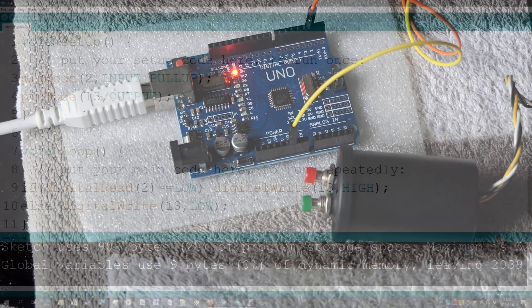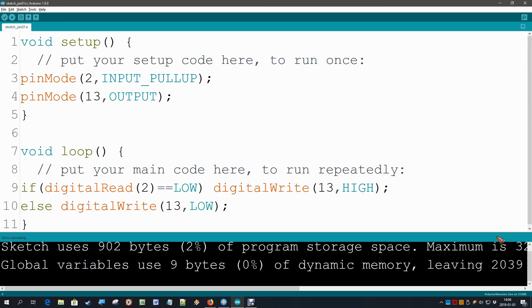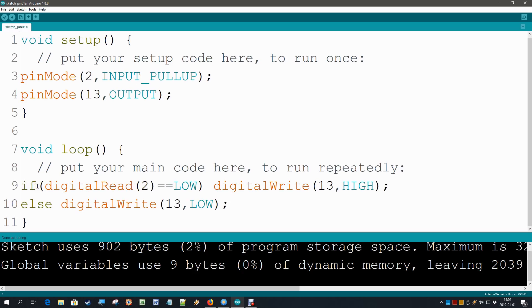We can pat ourselves on the shoulder — we wrote our first code. We used the pinMode statement to configure an input or an output, we used digitalRead, we used digitalWrite, and we even threw in an if-else statement. The next video will be about making this program a bit more flexible, and we are also going to use some hardware — our own external LED connected.